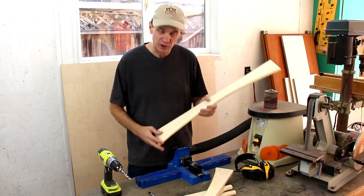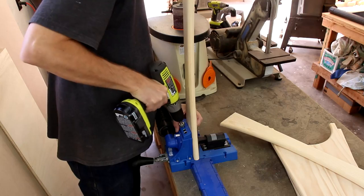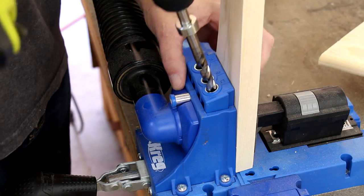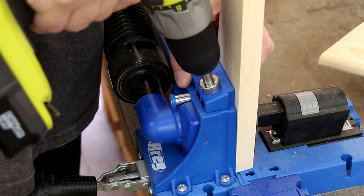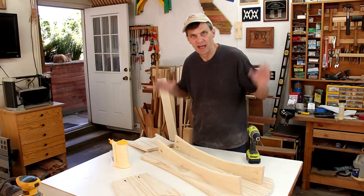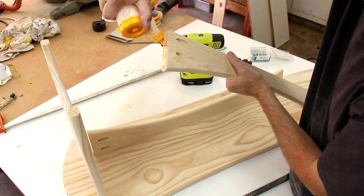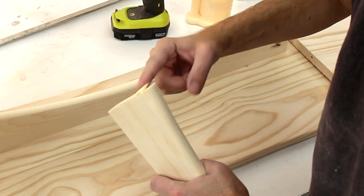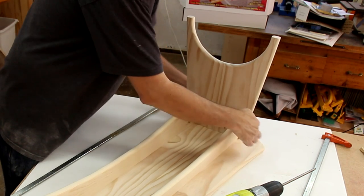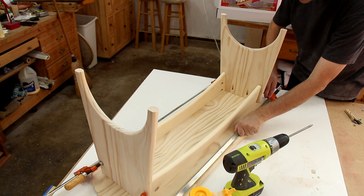I'm going to attach everything using pocket screws, and I've marked on all the boards where I want to drill the holes. I'm going to use glue and pocket screws to give this extra support, starting by assembling the stretchers and the legs. I'm just insetting the stretchers about a half an inch from the edge of the legs. Those clamps will help hold it in place long enough for me to put the screws in.